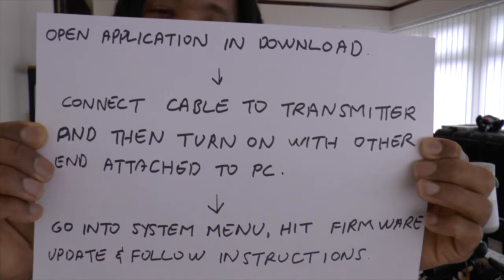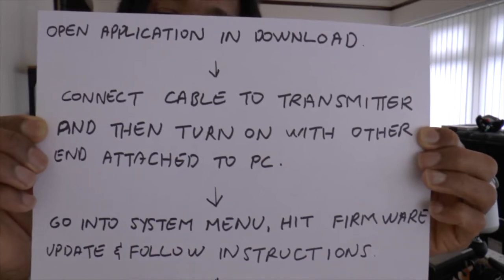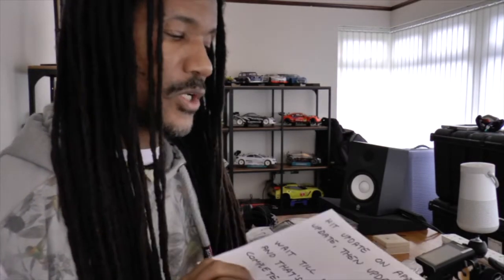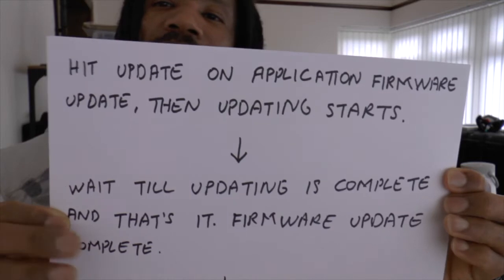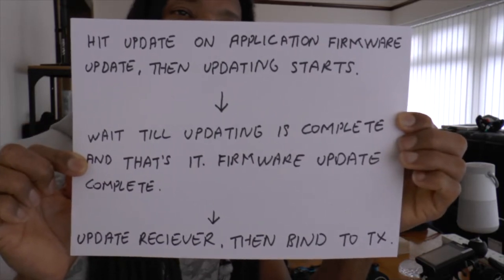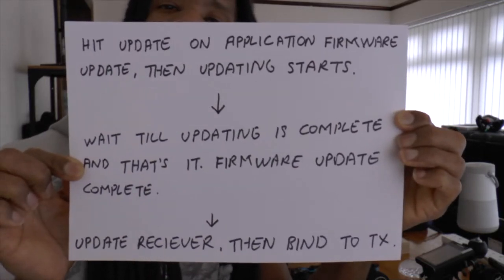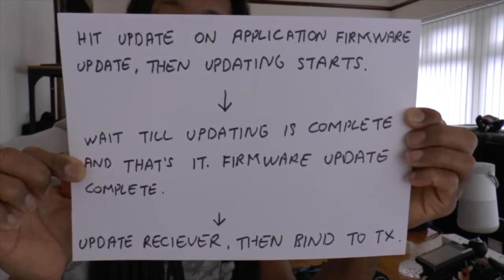It will ask you if you want to update the firmware — you simply hit yes and follow the instructions. Once you hit that, it will get into updating mode, and then on the computer you hit Update on the application firmware update menu. It will start updating and you just wait — it takes 5 minutes, 6 minutes, 10 minutes, however long it takes. You'll see the percentage going up, and after you wait the update is completed. Simple.